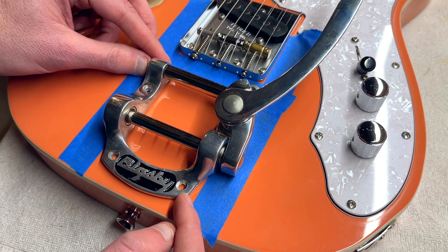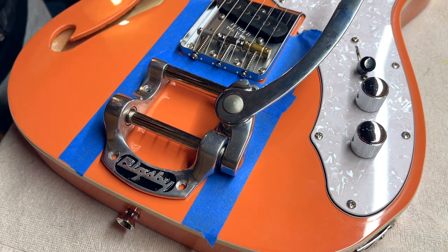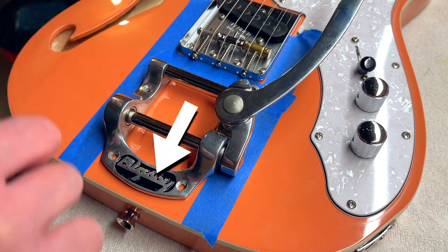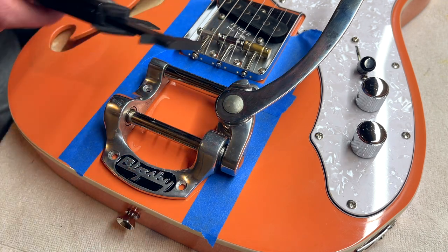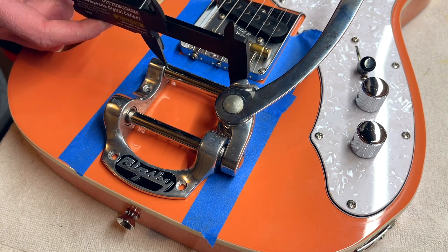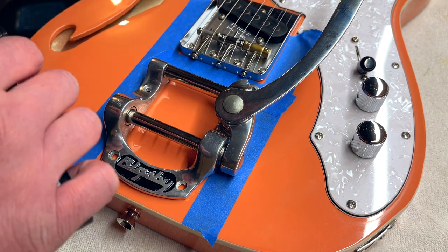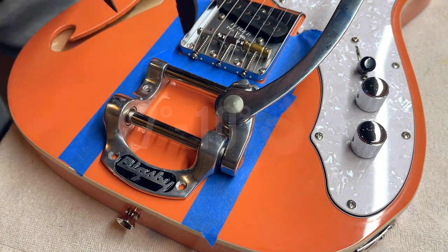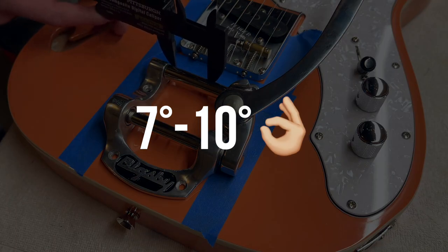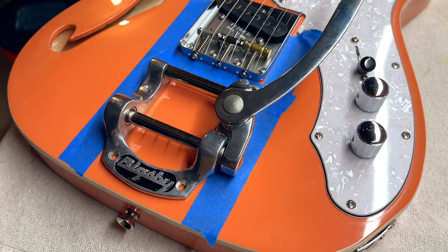Really it all comes down to the break angle of the strings off the back of the saddles. The closer you move the Bigsby to the bridge the more steep the break angle; the further away, the more shallow. Either extreme is not good — it needs to be in the sweet spot in the middle. Most people say a break angle of about eight degrees, or anywhere between seven and ten, is pretty good, with five probably being the absolute minimum and twelve being the max.